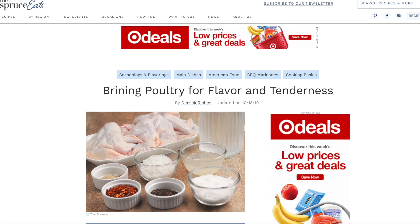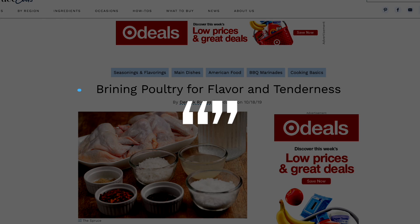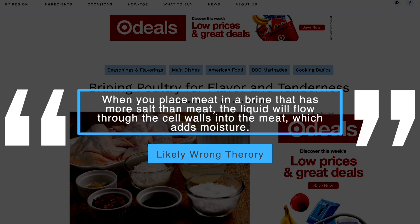For example, an article published on TheBruceEat.com titled 'Brining Poultry for Flavor and Tenderness' said the following, which I don't believe is true. Quote: when you place meat in the brine that has more salt than meat, the liquid will flow through the cell wall into the meat, which adds moisture. Unquote.